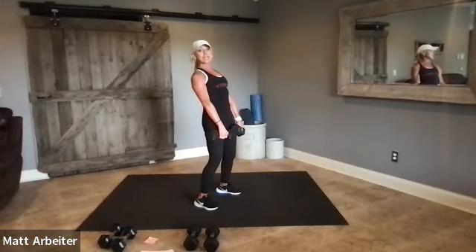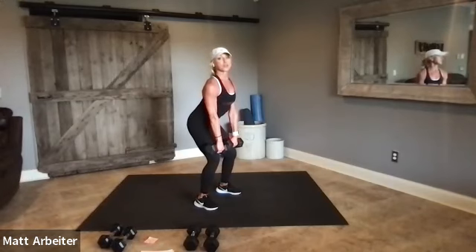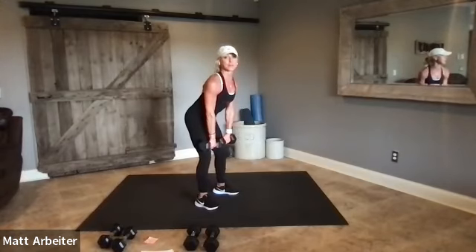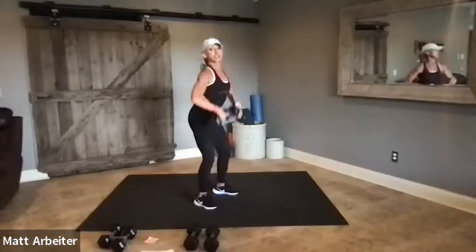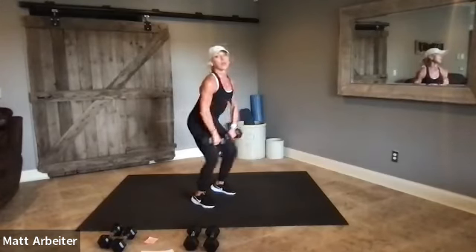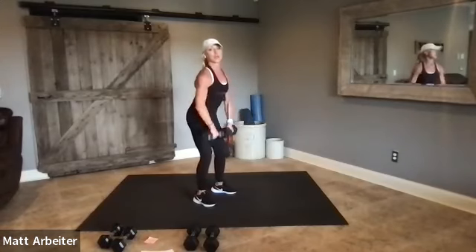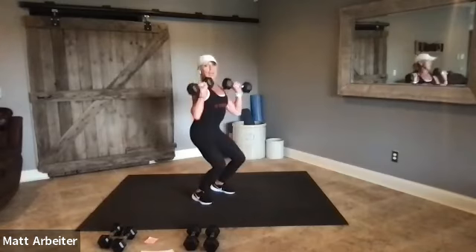The second part of the bear is the clean — not clean and press, just the clean part. You're going to sink through your legs, keep the weights right in front of you, and clean to your shoulders. Make sure you exhale as you pull the weights right up along the front of your body. Let's do it together eight times.